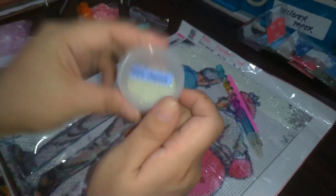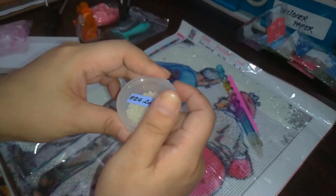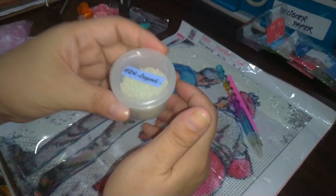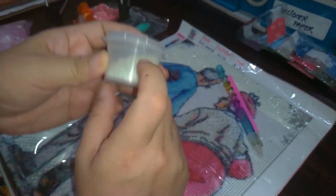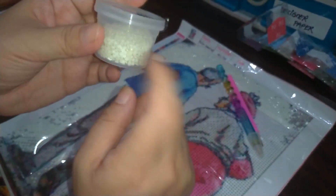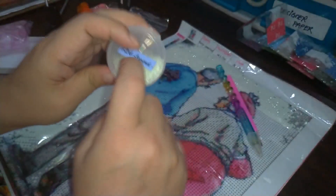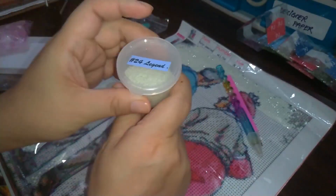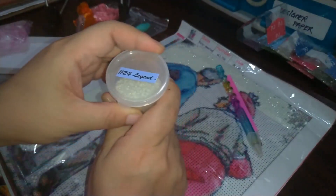This one is definitely a necessity, but you don't need to buy the fancy expensive ones. You can do diamond painting on a budget. Your diamond painting should give you peace, calm, and enjoyment — not financial stress. If you can get a ketchup holder like this, that's a great way to store your beads. I'll link the seller — M. Ocampo, if I remember correctly — down below for those in the Philippines.